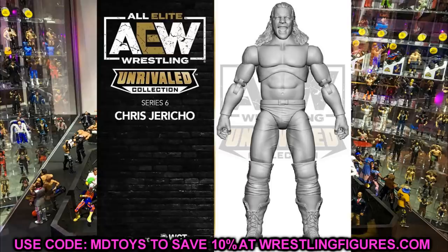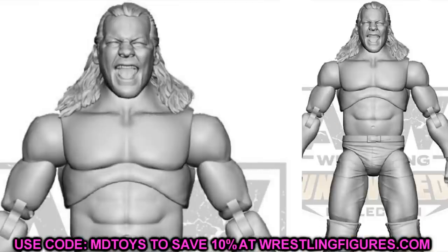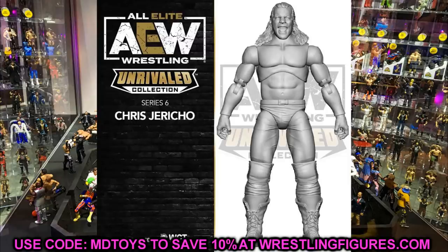Next up we have Chris Jericho, and he looks great. I really like the screaming face on this one — this makes our third different Jericho head sculpt. If you look at the Little Bit of the Bubbly figure, his Series 1 figure, his Series 1 chase variant, and now Series 6, it'll be nice to see Jericho with an updated skin tone. You could do a torso swap with your Series 1 until we get those re-releases. I'm excited to see what accessories we get — it kind of looks like he's wearing gloves around the knuckles area. We'll have to wait and see what tights he gets.